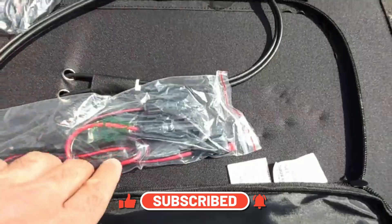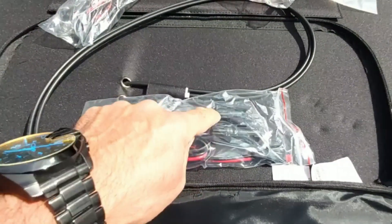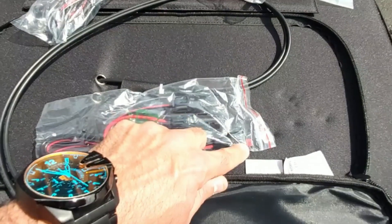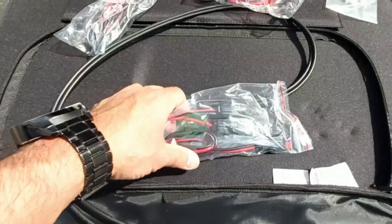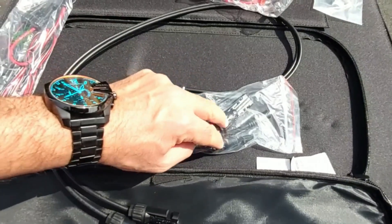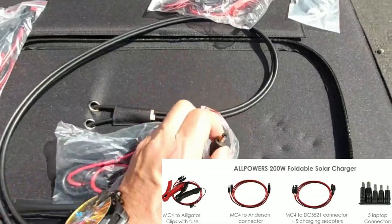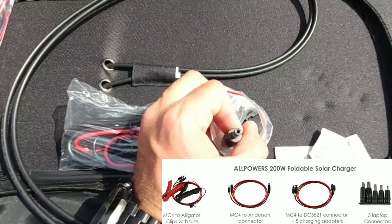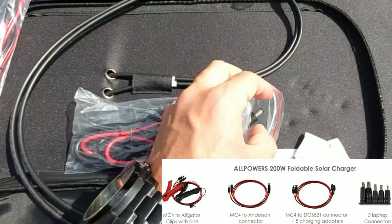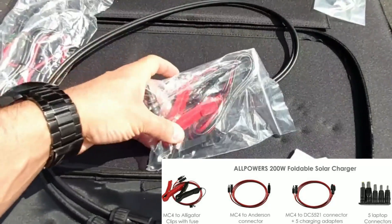The second cable you get is a conversion cable — you can see it takes the positive and negative MC4 solar cables and converts them to Anderson connectors, with a negative and a positive. That's a nice set to get with the solar panel. You also get another MC4 cable converting to a DC barrel connector — I'm not sure if it's a 5.5x2.5 or 5.5x2.1 — I'll verify and leave that as a screenshot in the video.